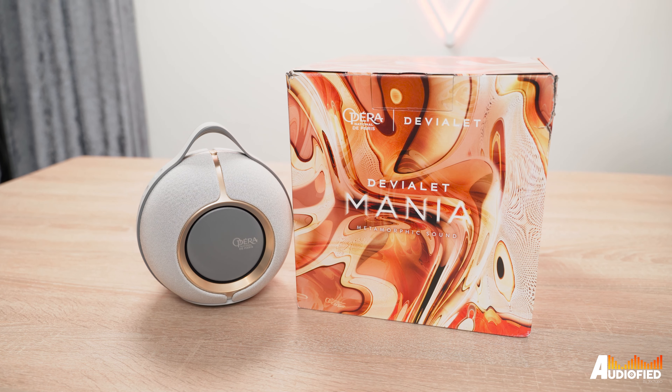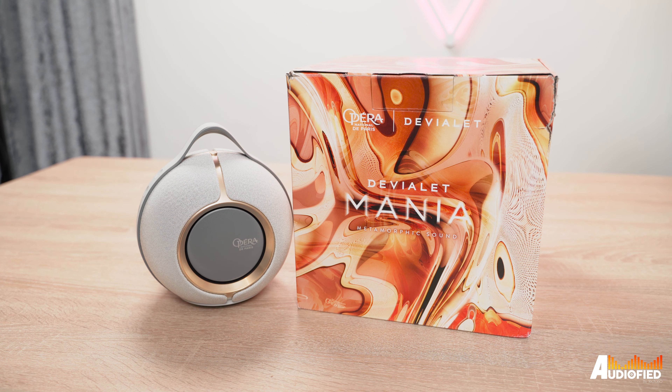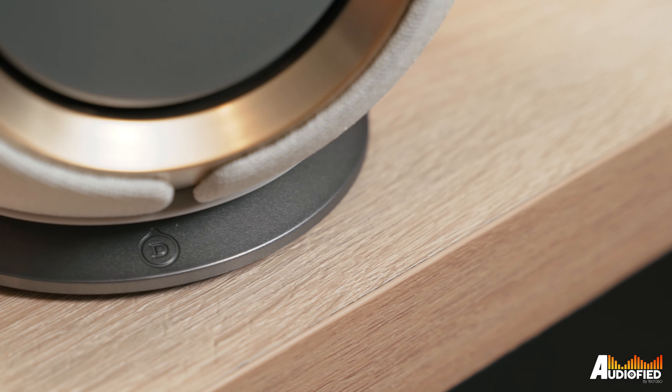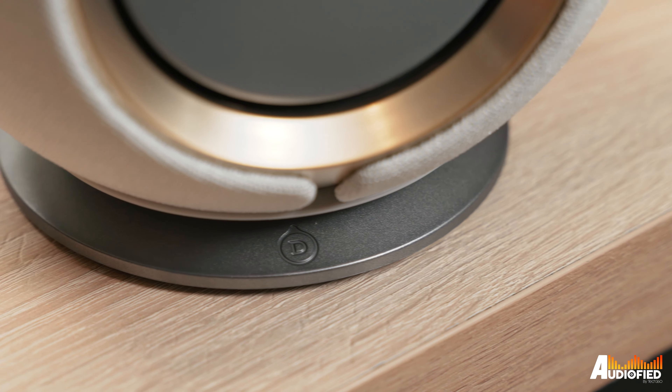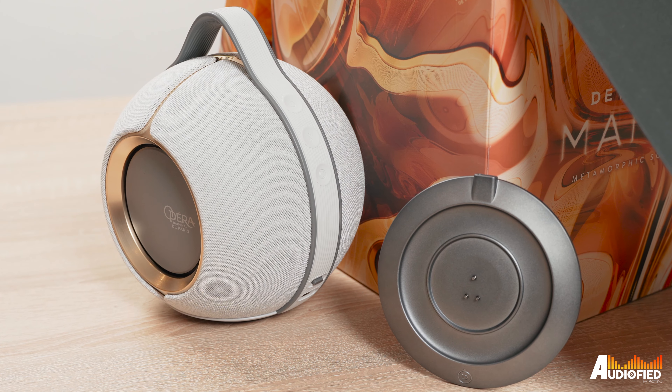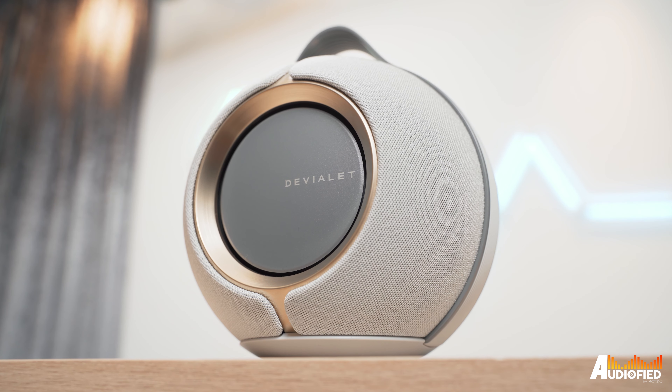If you have cash to burn, by all means, you might like the Paris Opera version. For most people though, there should really be no sound difference compared to the normal one, so I would certainly buy the normal one and save that extra bit of cash for something else. But this is a very impressive speaker and I've thoroughly enjoyed having it on my desk for the past week. Those are my thoughts on the DVLA Mania speaker — if you guys have any comments or questions, leave them down below. Don't forget to subscribe and like this video. Till the next one, see you guys.